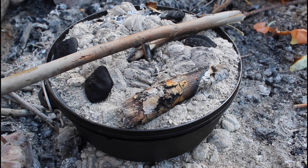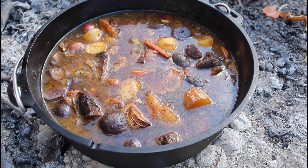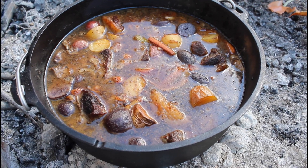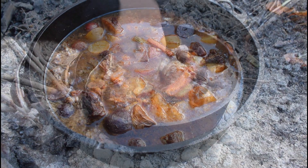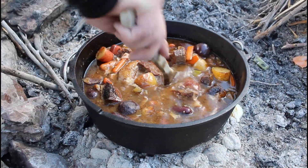Let's see what she looks like. Look at that — that meat is just falling apart.